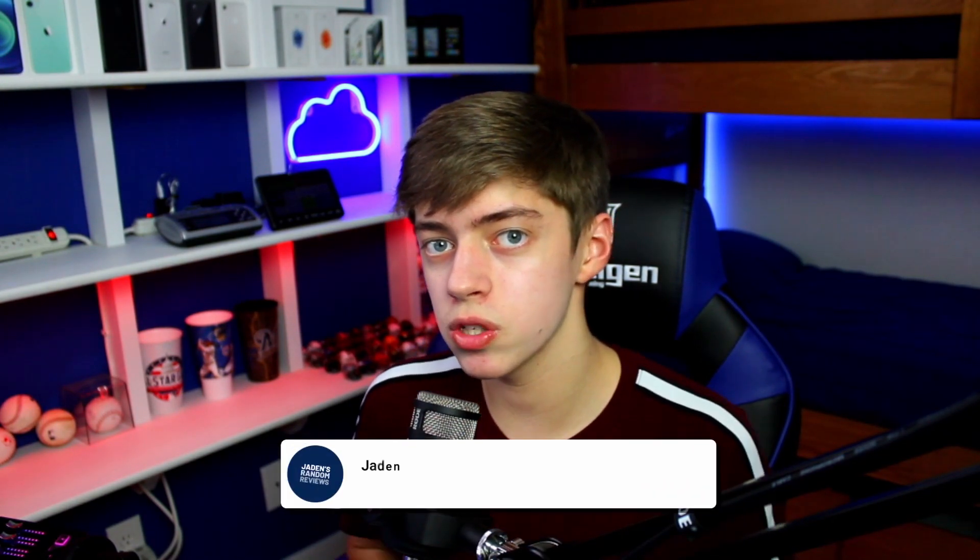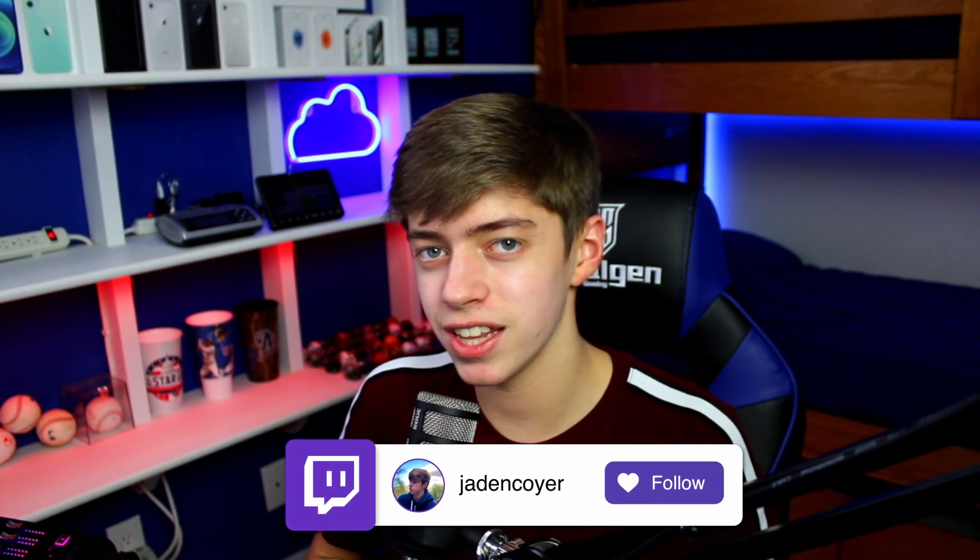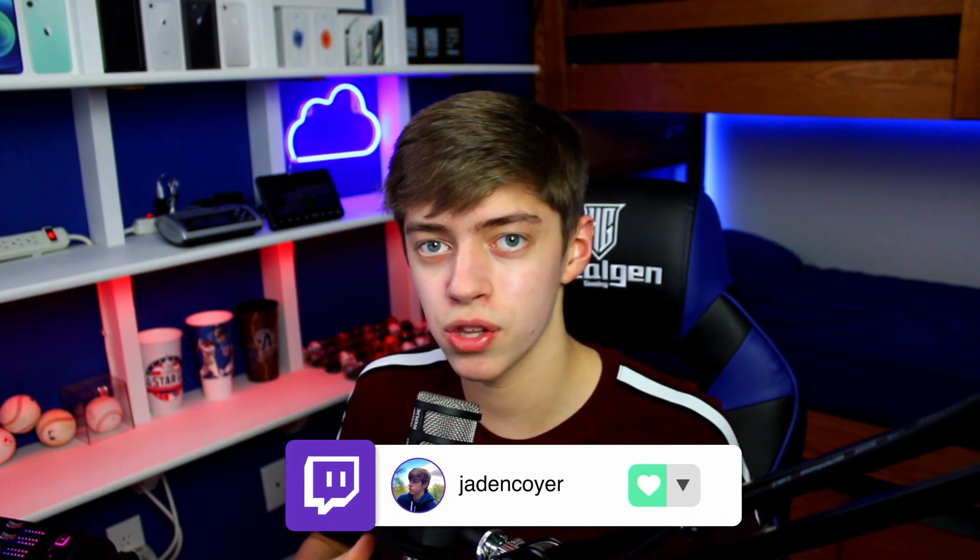My name is Jaden and on this channel, I tend to stick to product reviews, posting once a week on Saturdays at 12 o'clock. So if you guys are new here, consider subscribing. I also stream on Twitch, so if you have any questions about anything I talk about in this video, I'd love to answer them on stream.